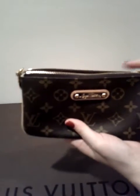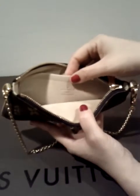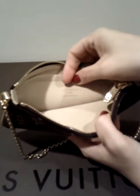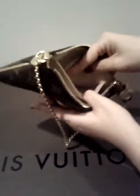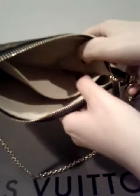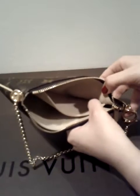Inside, you can see a tan-colored interior lining — it's a suede-like lining. There is one slip pocket, and on the front of the pocket it says 'Louis Vuitton Paris, Made in France.' This is another Made in France piece that I have. The date code is actually stamped on the lining on the right-hand side, so it's pretty hard to see.